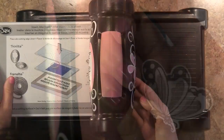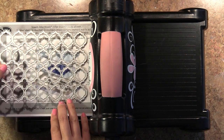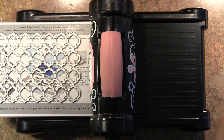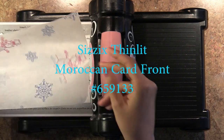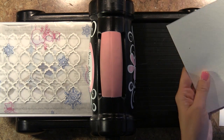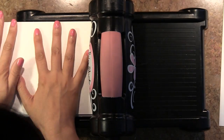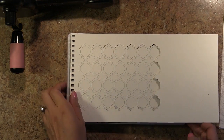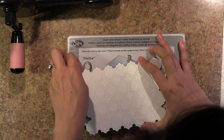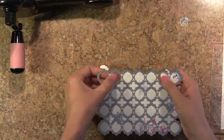For my tutorial today I'm going to be using Thinlits dies from some of our newer collections. This gorgeous one is called the Moroccan card front and these Thinlits dies are really fantastic for the more intricate cuts. In this case I'm not really interested in precise die cutting, but I do want to make sure that my die cut releases. I put a piece of wax paper between my Thinlit die and my cardstock and that's going to help the die cut release very easily once it comes out.